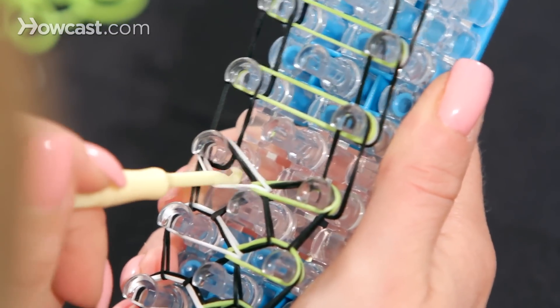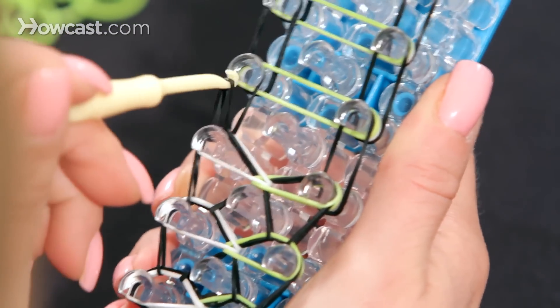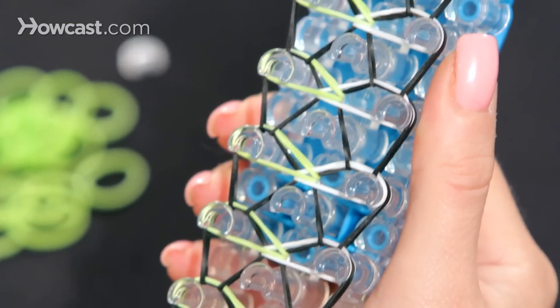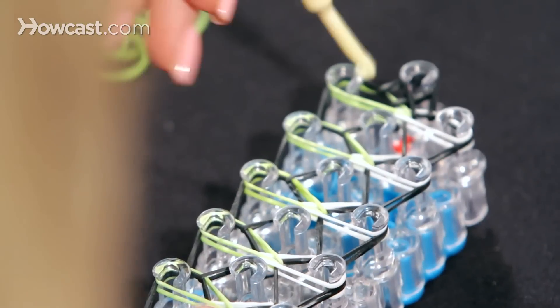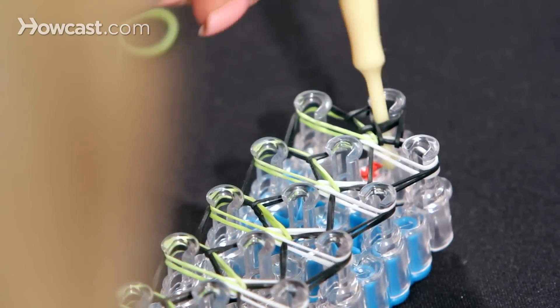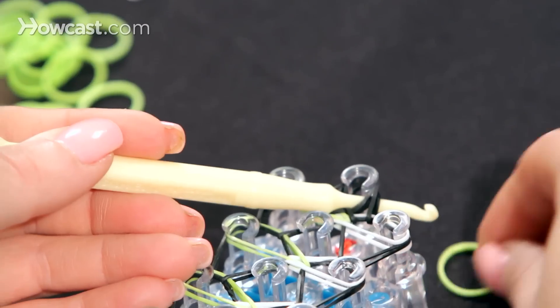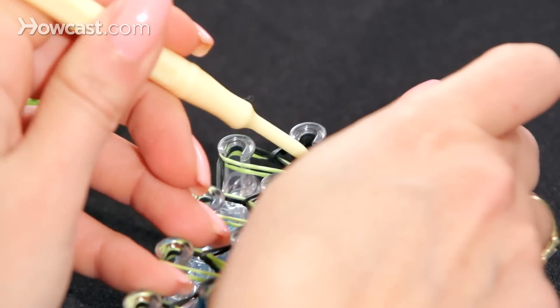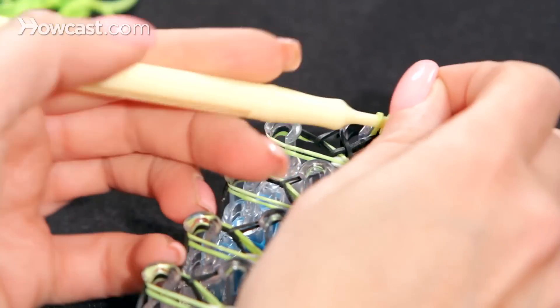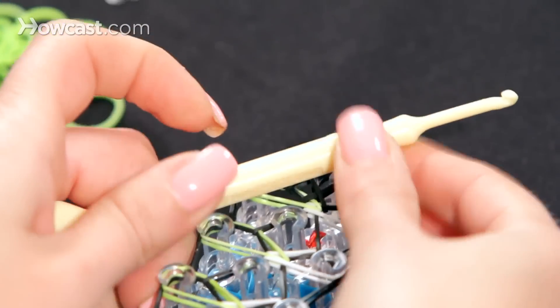You're going to continue this pattern until you get to the end — the black goes forward. This is what it looks like when you're done. Now we're going to end our bracelet. Put your hook into the last channel all the way down, take your rubber band, pull it through, and put it onto the wide part.